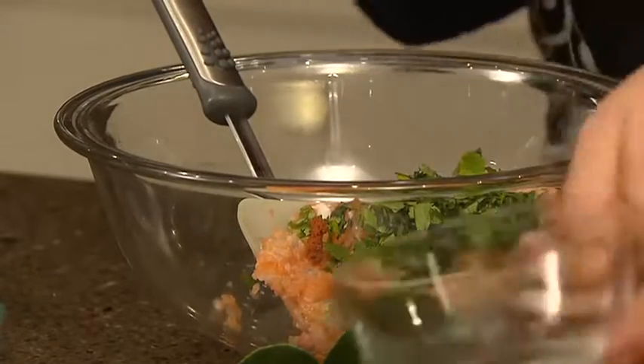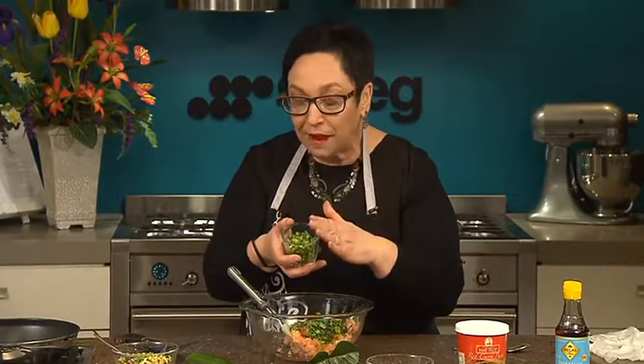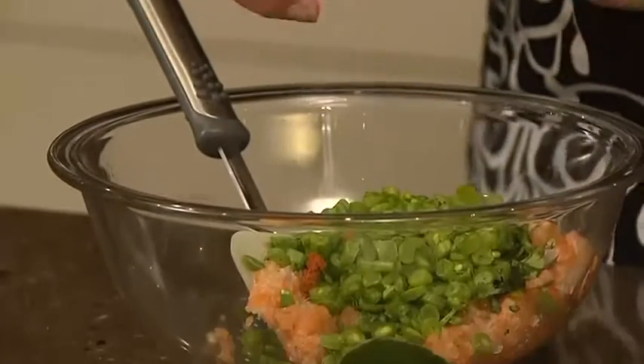You also need to shred up very very finely some kaffir lime leaves and pop those in, and a handful of very finely sliced green beans.